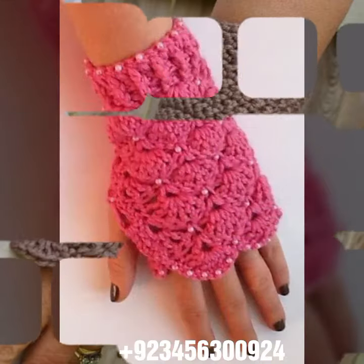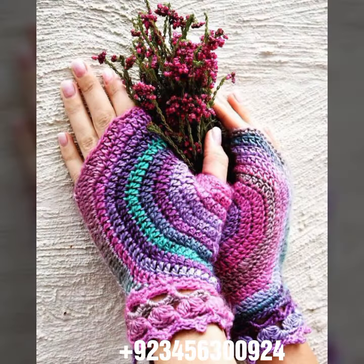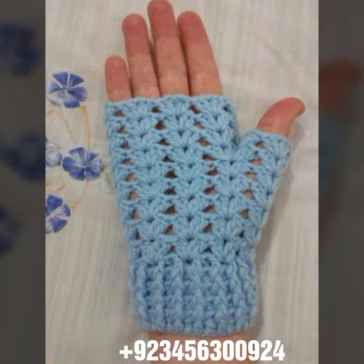Dear friends, if you want to buy this amazing collection, you can contact me on my number and my WhatsApp number — my number is available in the description. We have designers, so you can order and get amazing crochet material like these crochet women's fingerless gloves and others.